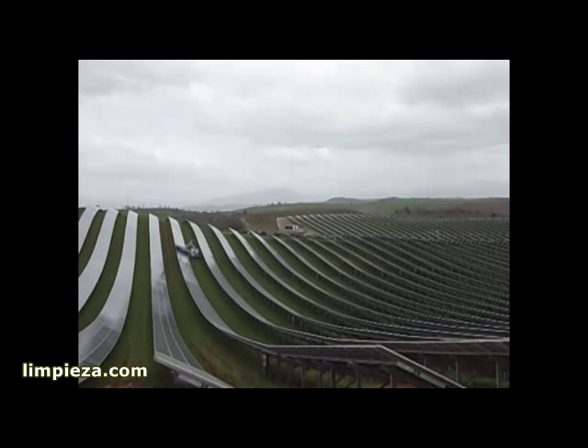A PTO allows accessory equipment such as a lawn mowing attachment to be used. Remove the 640-gallon water tank and the unit becomes a flatbed all-terrain tractor with a utility crane.